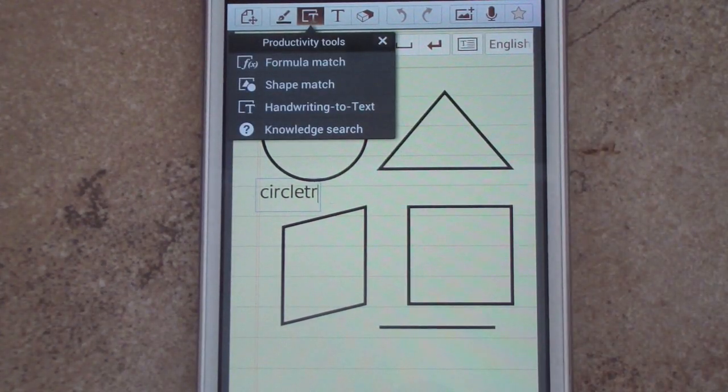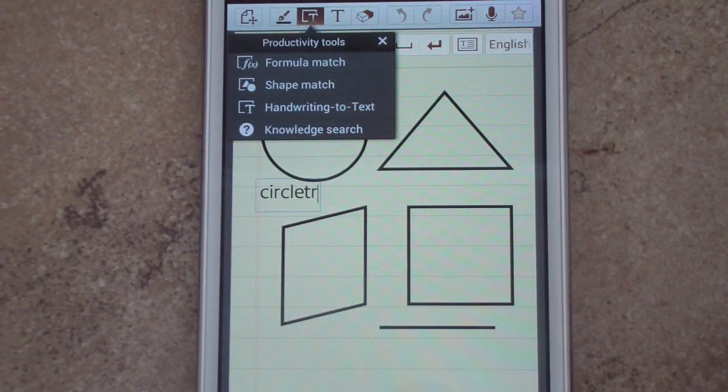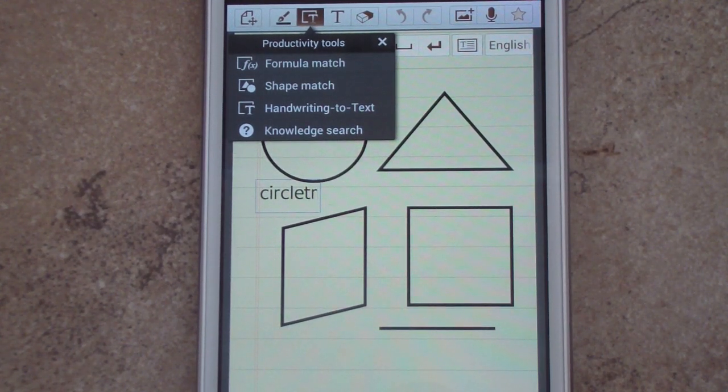The next tool is knowledge search — you just write your query out and it does the same thing as formula match, searching Wolfram Alpha. You can ask questions like 'What is the fastest mammal?' or 'How tall is the Empire State Building?' Things like that.